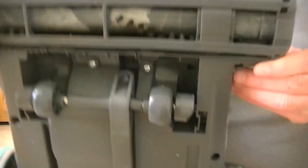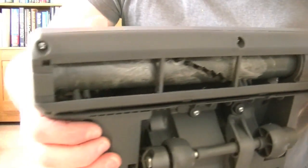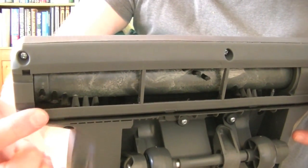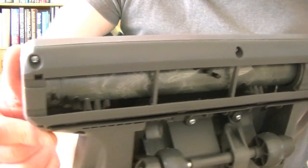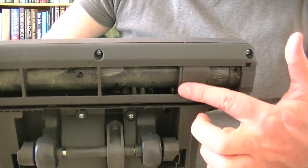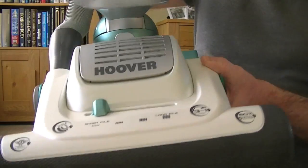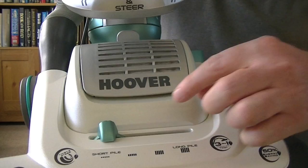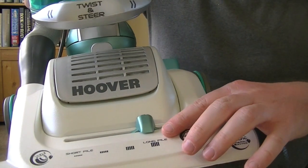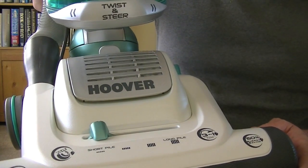And here we have the brushes. Let's give them a feel. A bit soft. I like a nice stiff brush on my vacuum. And those, although not as soft as Hoover's The One cleaner, which were as soft as dusting brush bristles, they're not as stiff as, say, a SEBO X4. It's midway. But I do like a more stiff brush, so we'll have to see how it performs. And on edge cleaning, it's fairly close. There's a suction channel there. And this side it's about the same. At least it's nicely balanced on this machine.